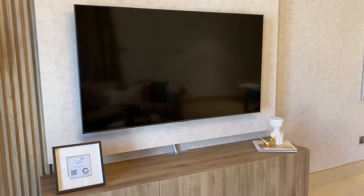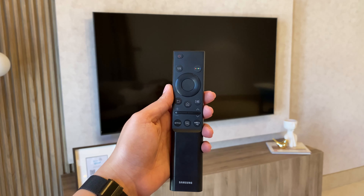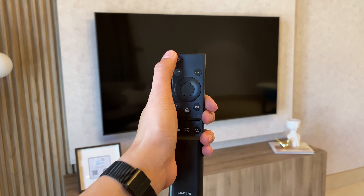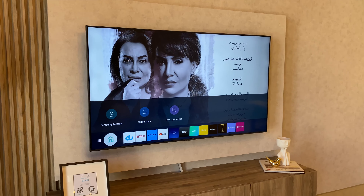This is how to operate a Samsung TV. Use this Samsung remote and press the upper leftmost button to turn on. Wait for the TV to load.